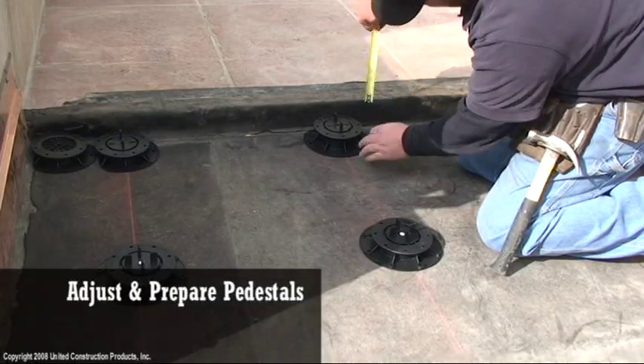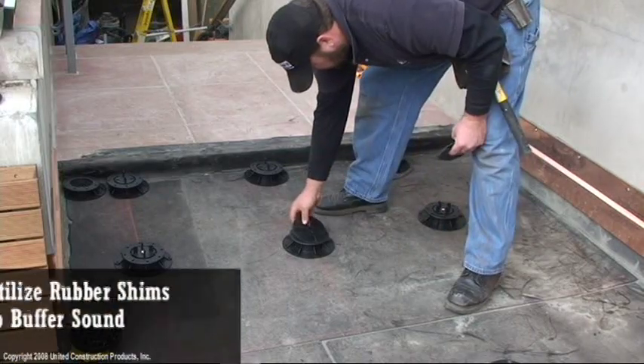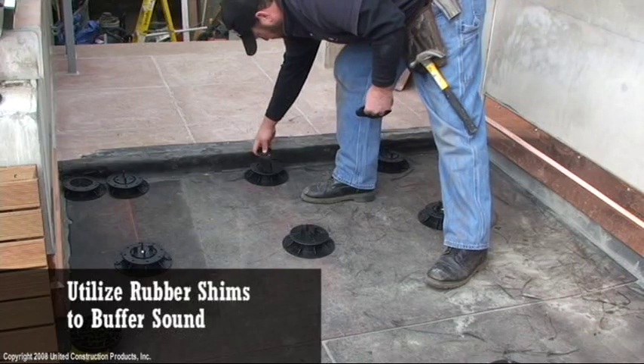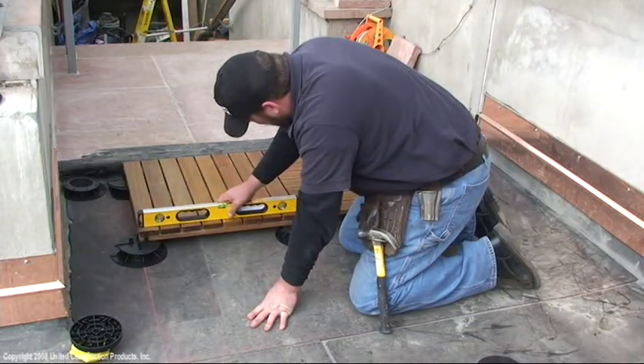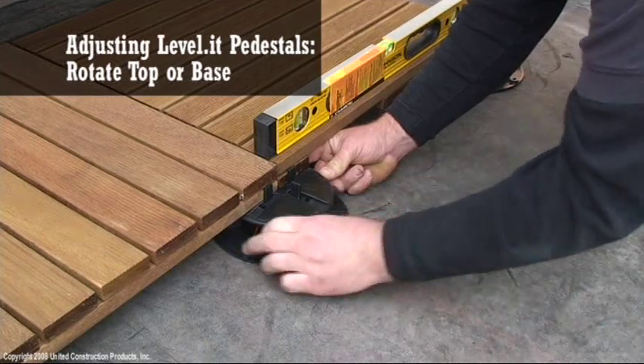Adjust and prepare pedestals for tile installation. Utilize rubber shims with wood tiles to buffer sound. Install tiles and check for level. Adjust pedestals as needed by rotating the top or base.